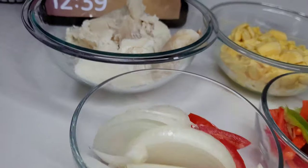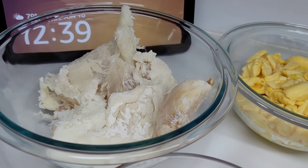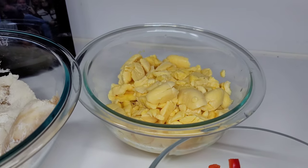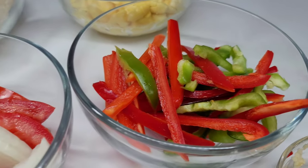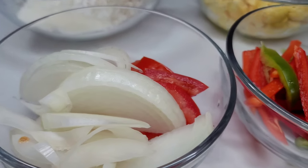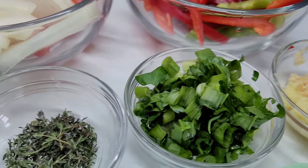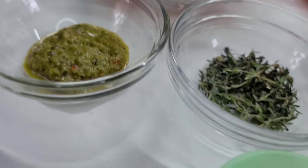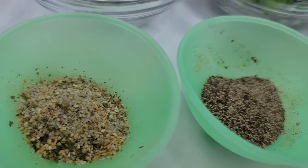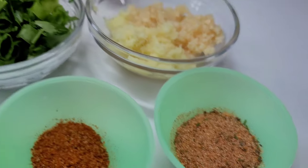To get started, I have some caught saltfish and I have the canned ackee, but if you have the fresh ackee you can go ahead and use that. I have some red and green bell pepper, some onions and tomatoes, garlic and ginger, green onions and cilantro, fresh thyme, green seasoning, complete seasoning, black pepper, Old Bay seasoning, and all-purpose seasoning.